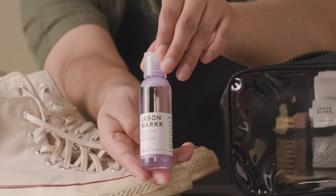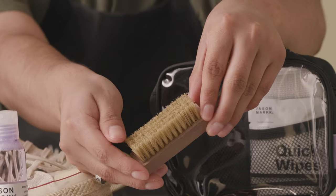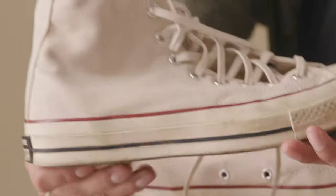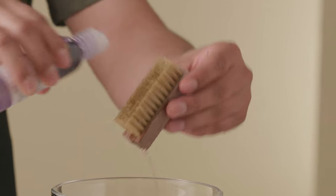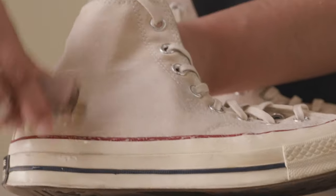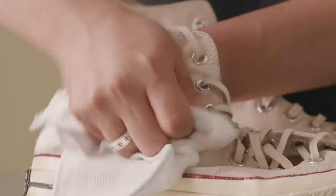Our premium deep cleaning solution paired with our premium brush provides a powerful clean that's safe for all materials. Finish up with a wipe down from our absorbent quick drying premium microfiber towel.